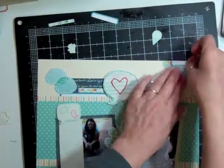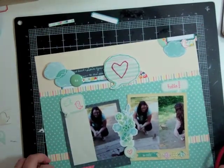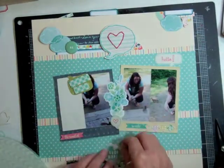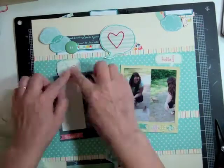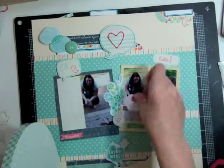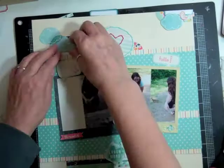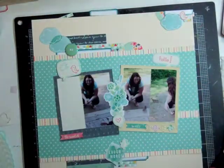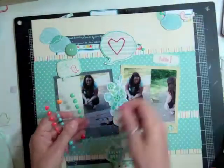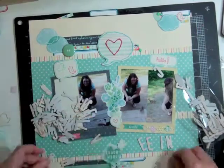I'm going to put some foam tape behind most of the die cuts and pop them up. The foam tape is from Scotch and comes in a huge roll — I bought it at Custom Crops. Now I'm going to keep gluing everything down. One of the speech bubbles says 'hello' and the other one has two little birds. I'm also going to put some foam tape behind the clouds. This is where I decided to put the flare button, in between the clouds and that pattern paper — there was an awkward gap there. I also added some enamel dots.